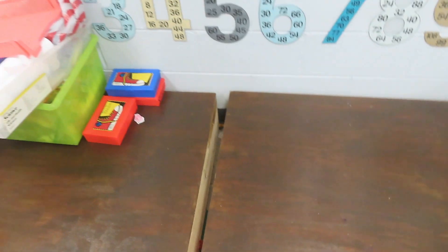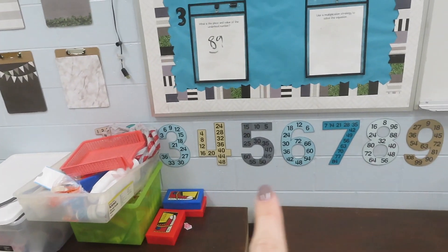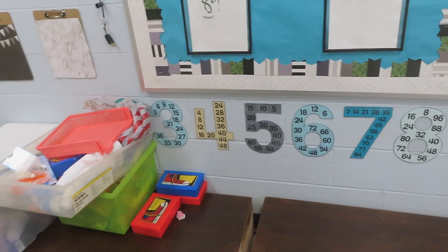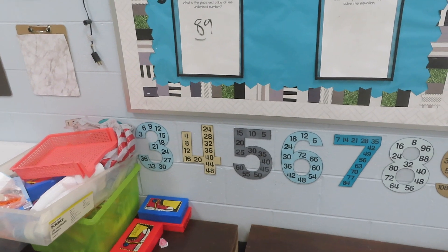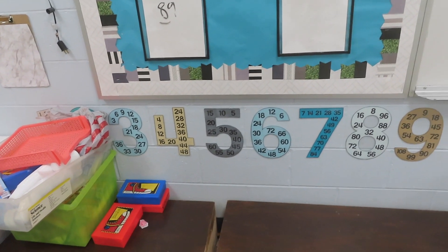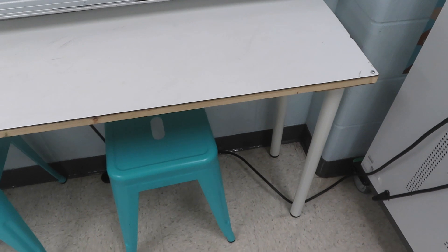These numbers on the wall are what the kids use for multiplication. They come in handy when kids don't know their facts — they can just look up at the wall and skip count. I also have them in the front of my room.